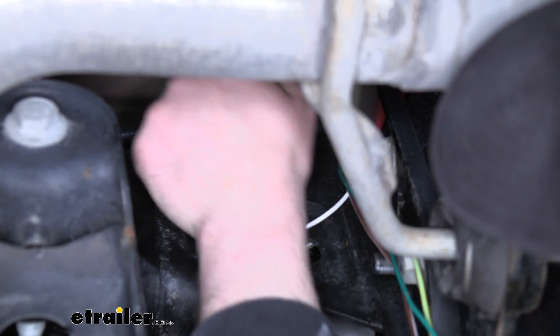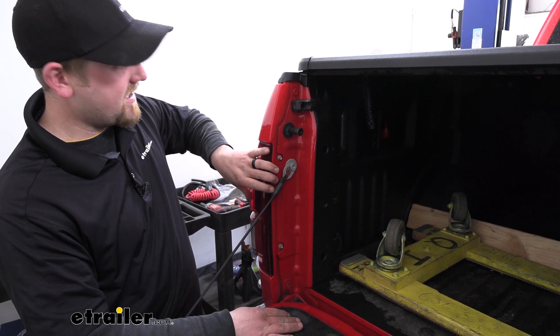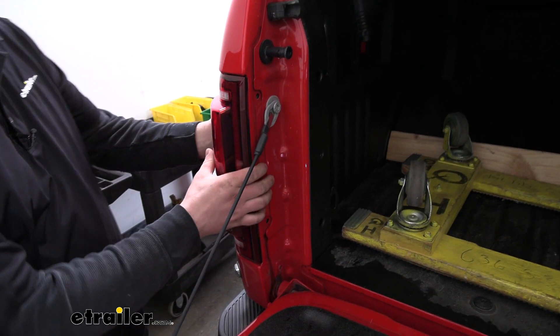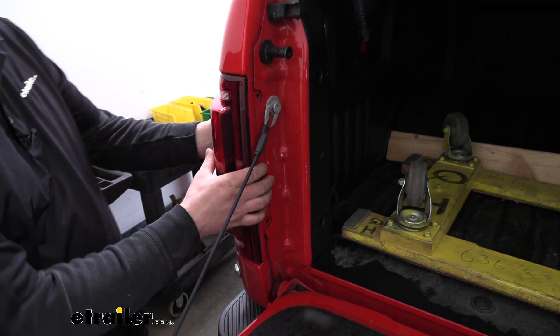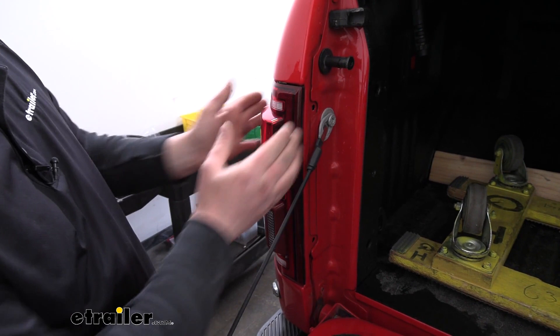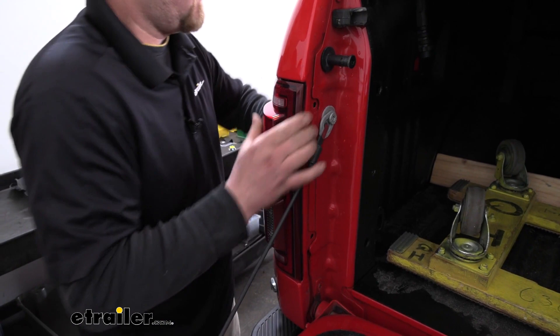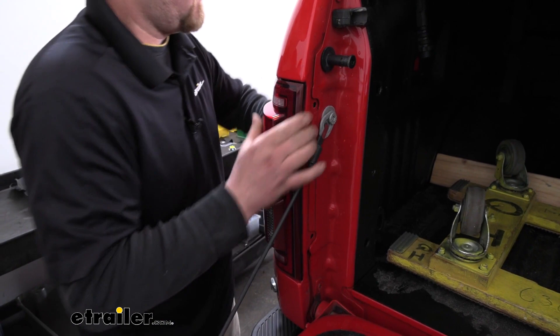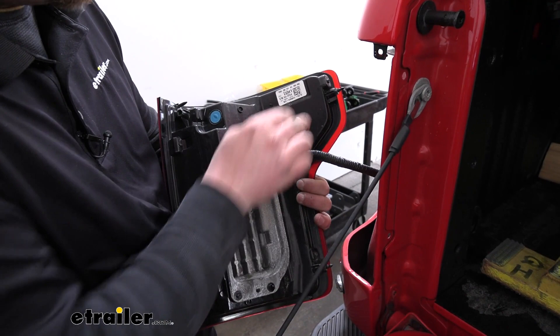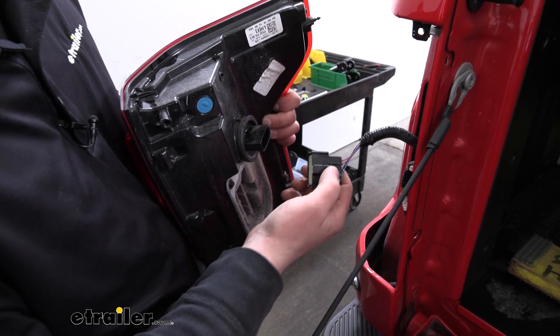Now we can move back on top, lower the tailgate, and pull the tail lights out. To get the lights out, there are two 8 millimeter screws to remove. Then there are alignment pins behind the tail light that we need to free. You want to pull straight back as much as you can — don't wiggle it too much side to side so we don't have to worry about anything breaking. Once we have it out, we'll disconnect the wiring by pushing down on the tab in the middle and pulling it out. Now we can set the tail light aside. The other tail light on the other side of the truck is set up the same way.